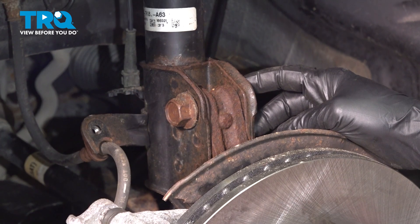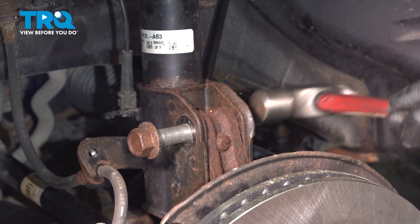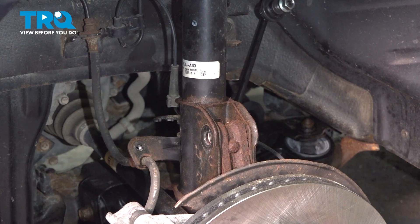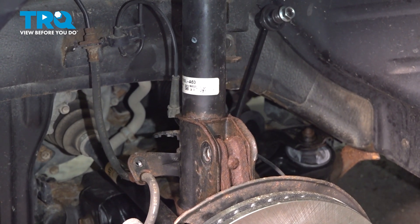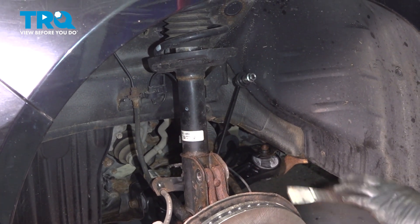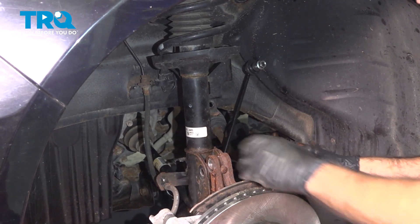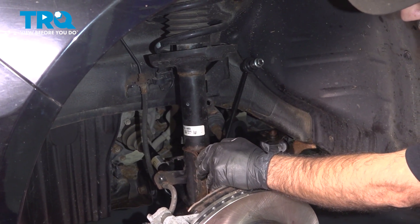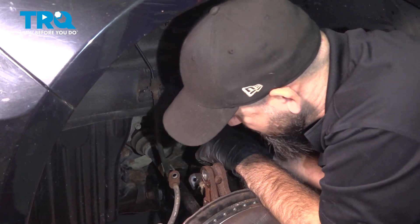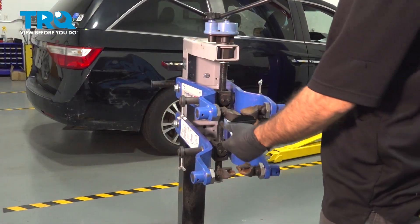At this point the only thing holding our strut in place is the pressure upwards from our jack and this one bolt. We're going to remove this one bolt, then lower our suspension slightly to give yourself enough clearance on the top to get the bolts out. Now our strut is pretty well loose. What we need to do is work our strut off of the knuckle. Try not to do any damage to your speed sensor cable or the CV boot underneath — your strut is kind of heavy and will want to go straight down onto that boot.